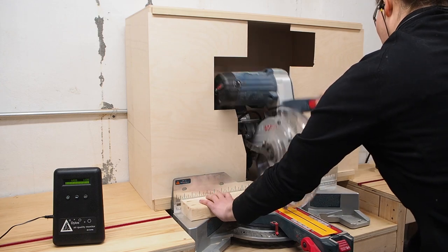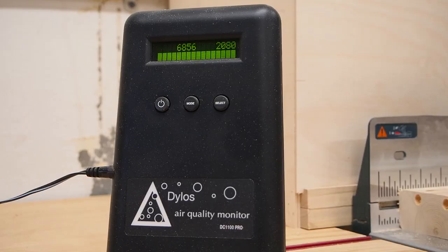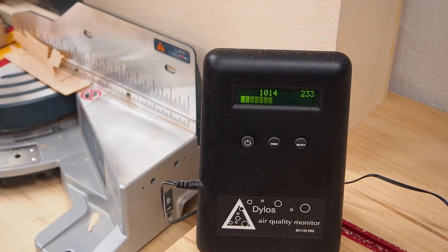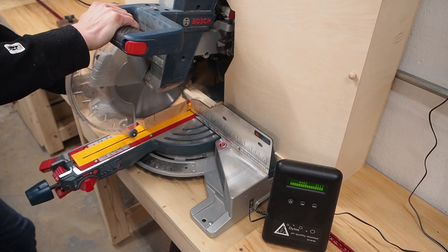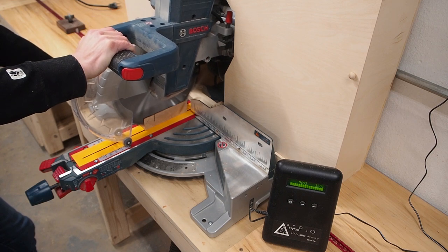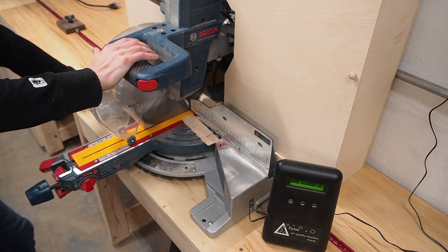After a few cuts the particle monitor lights up again but much less than in the previous tests. This is a time-lapse of three minutes after making those cuts and as you can see the air quality drops back down to normal pretty fast. My goal with this setup isn't to have perfect dust collection but really to improve upon my current setup, and I'm pretty happy with the results. As you can see the dust goes into the box and whatever isn't collected by the cyclone seems to stay in the box, which ultimately means I'll have a cleaner shop.